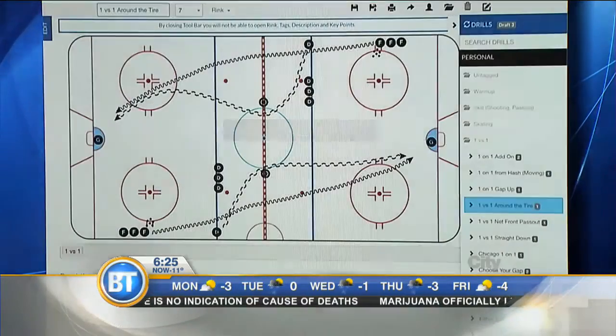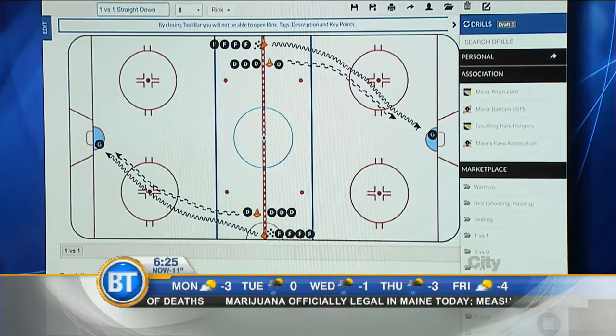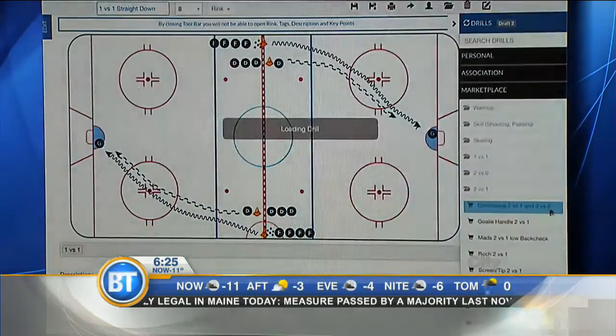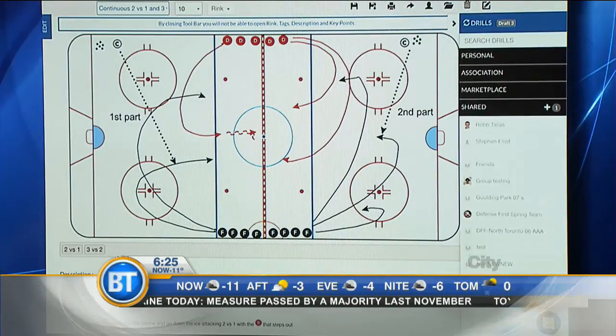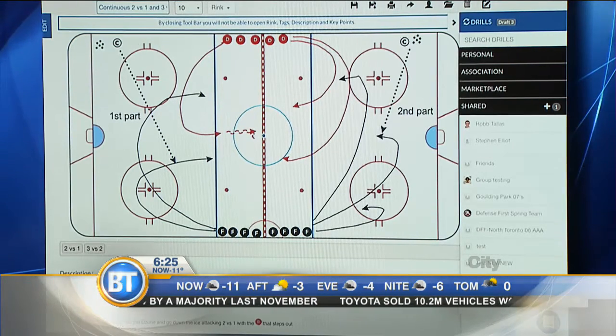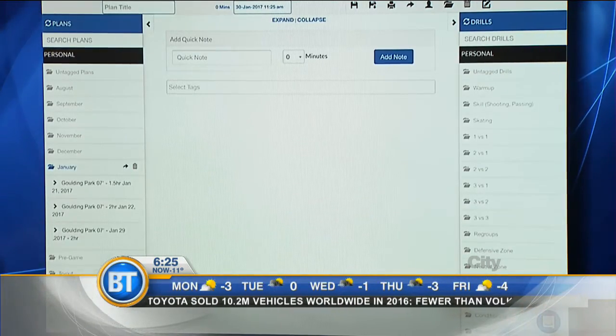You're going to have all your personal drills on the right-hand side, easily able to pick them out. If you're part of an association, we have a marketplace filled with drills to use, and then you can share amongst anyone. Here we have our plans — you go ahead and create your plans.